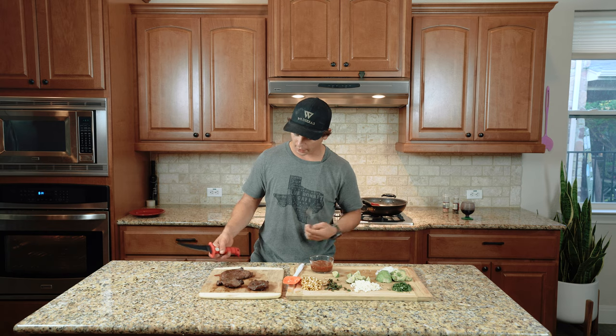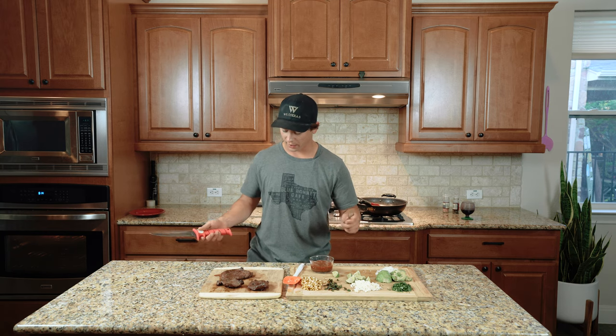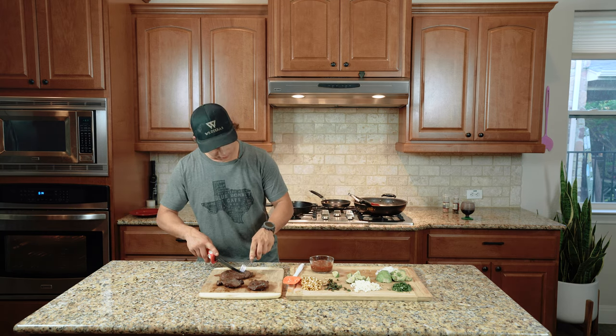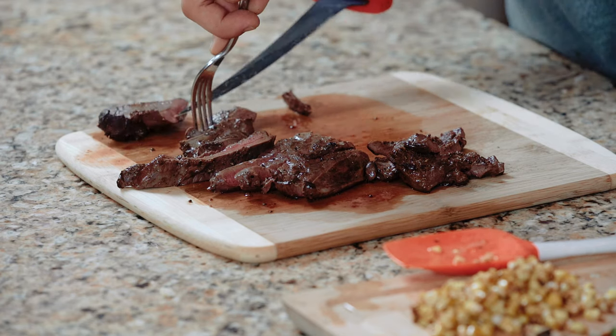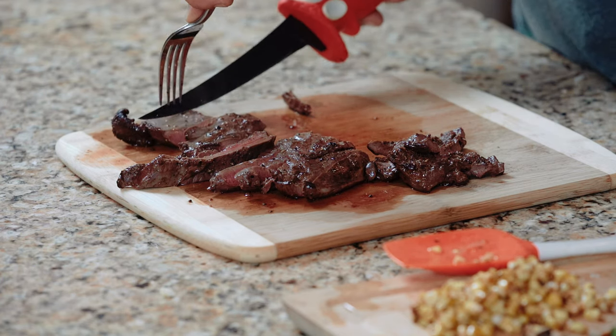We've let the meat rest for about four and a half minutes. I'm going to go ahead and cut into it and see how it came out. It's got a pretty good medium rare to it — perfect.